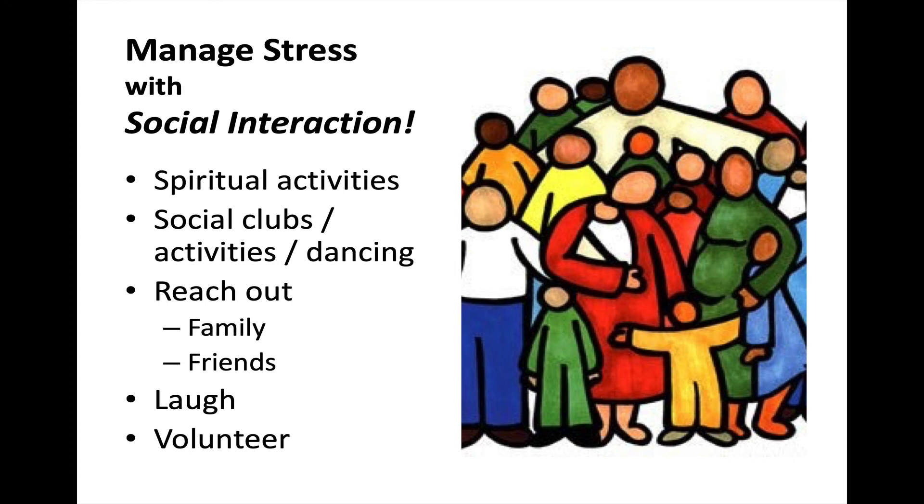Manage stress with social interaction. Spiritual activities are very helpful — people who attend church or worship on a regular basis are healthier on many levels than those who do not. Social clubs, activities, dancing — reach out to your family and friends, call them, text them, email them, get in touch with people. Laugh, see a movie, get together with friends and enjoy the time. And then volunteer — get your mind off yourself and focus on other people.